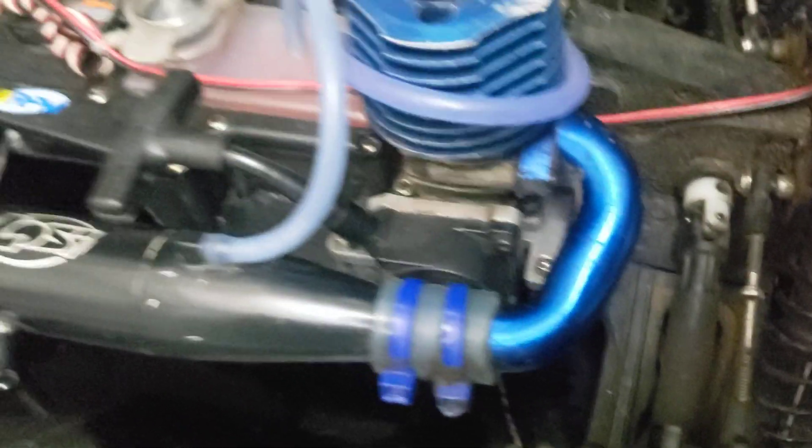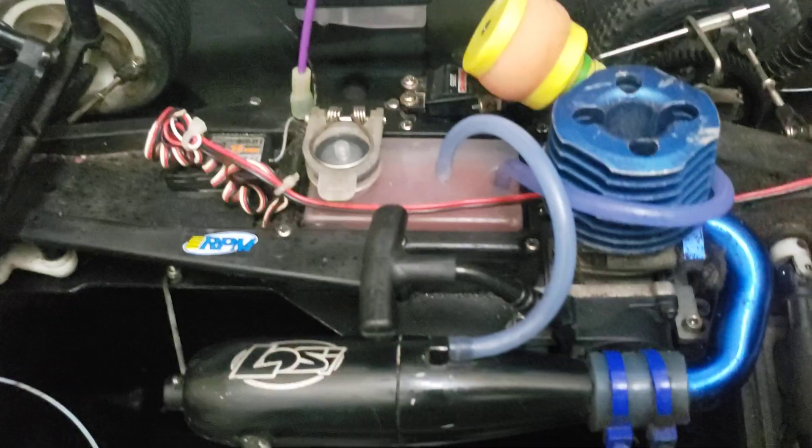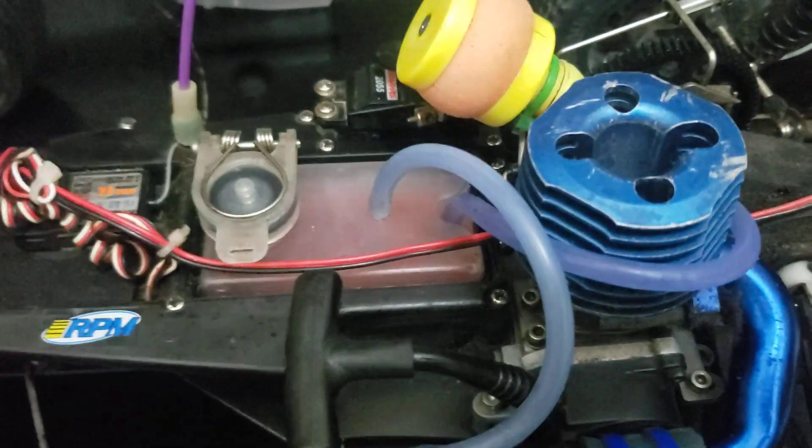Fuel or exhaust system leaks, or tank seal leaks, are a big problem. If you have a tank seal that's bad, obviously you'll notice because it'll be leaking everywhere. You can also pressure test the tank — make sure it's empty when you do that so you don't get a mouthful of fuel, because that's not good for you.